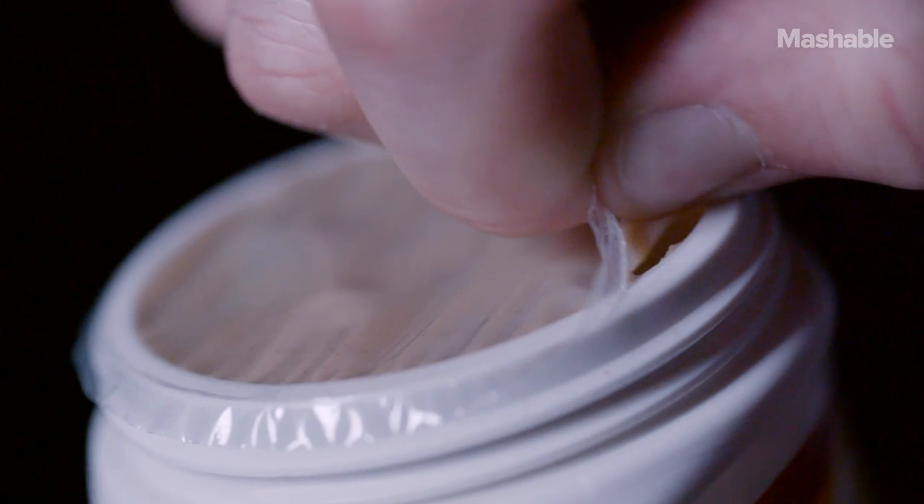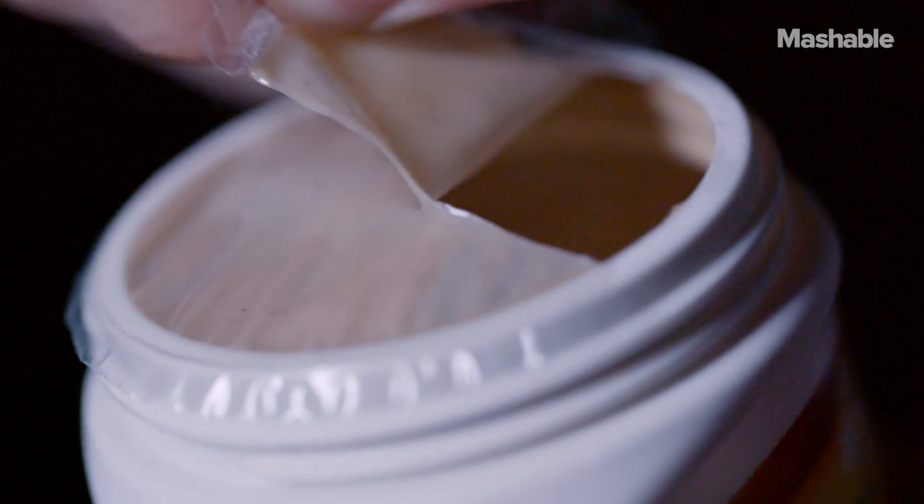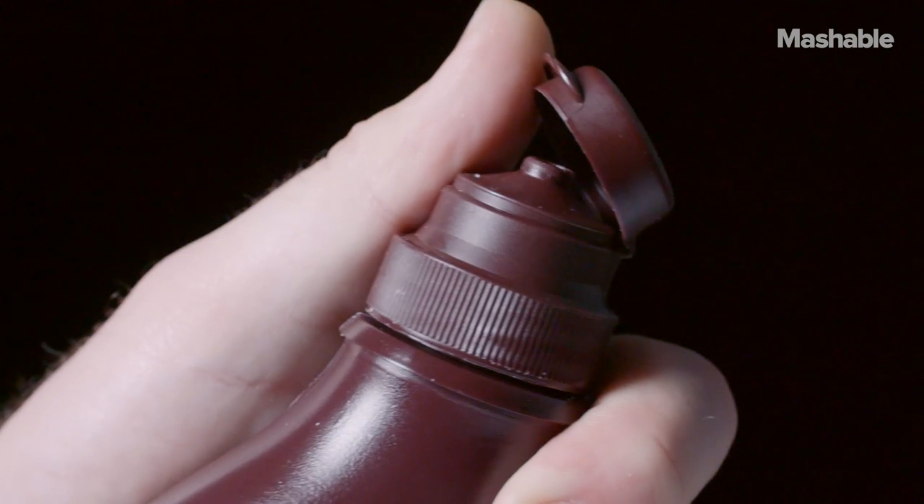So late one night I opened the fridge and there was nothing in it except for tahini sauce, which is basically an ingredient, and chocolate syrup. I was like, I can just put these two things on a spoon, put it in my mouth — it's probably pretty good.